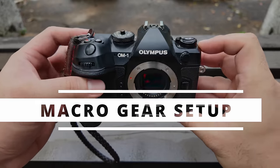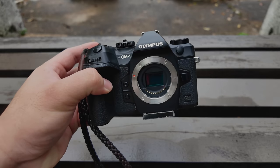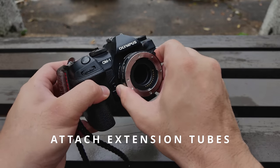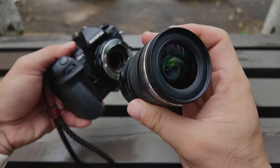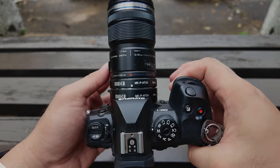Let me walk you through my macro shooting setup. This is the OM System OM-1 camera — you can use any Micro Four Thirds camera. This is the extension tube that gives us more magnification ratio; I'm attaching it to the camera. And we have our excellent Olympus 12-50mm lens, which I'm attaching in front of the extension tubes. Now we have the setup ready.